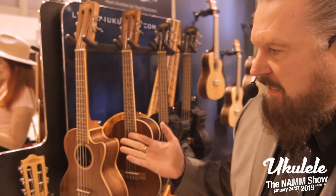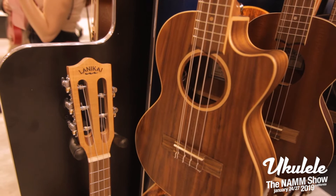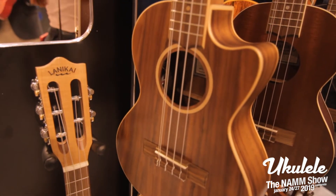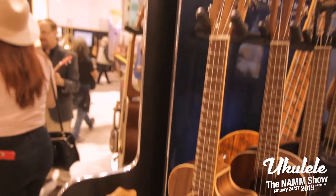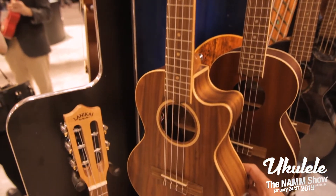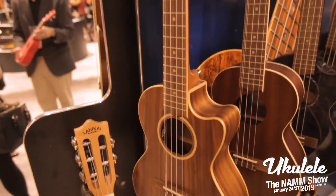We're introducing a 5-string model in several series. This 5-string is a Flame Maple with Bloodwood binding and a Fishman pickup. As you can see, the slotted headstock and the 5-string with Low G and High G. It's also offered in the Acacia series with Maple binding, and it has the Fishman pickup as well.